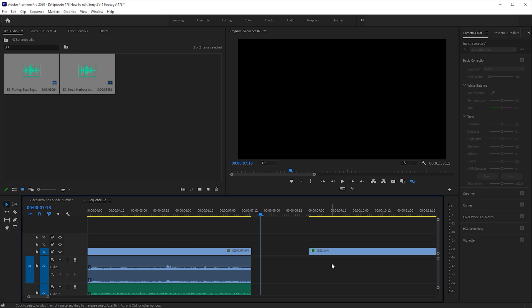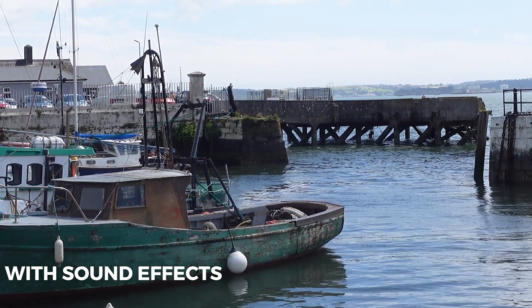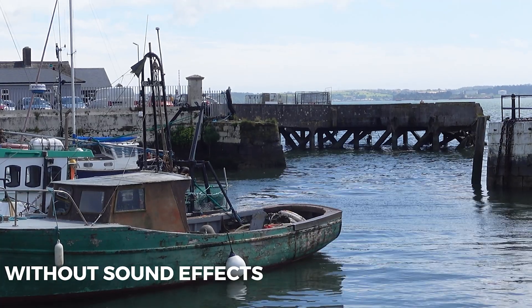Let's get to editing the Sony ZV-1 footage and I'll give you some tips that will really make your videos pop. The Sony ZV-1 has an okay microphone, but when it comes to capturing audio that's not directly in front of the mic, it can be a little lacking. To make this better and create a more immersive experience for your viewers, we're going to add in some sound effects. Sometimes you might want the original clip audio, but in this case I'm going to decrease the volume by dragging down the audio line, so the sound effects take pride of place. And you can stack lots of sound effects to make an absolutely incredibly immersive soundscape.